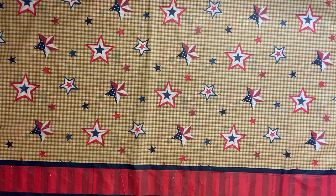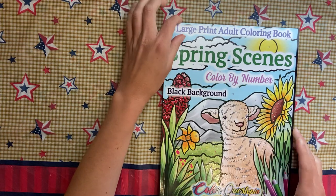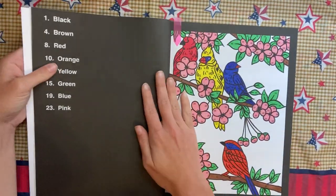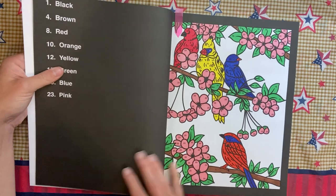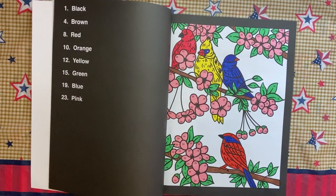I also did one in Spring Scenes Large Print. Color by Number Black Background by Color Questopia again — I did this one. I knew it would be quick since there wasn't a background.